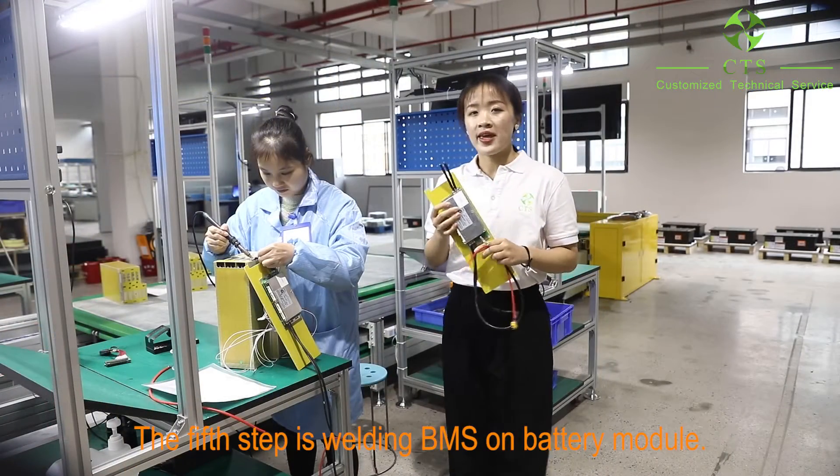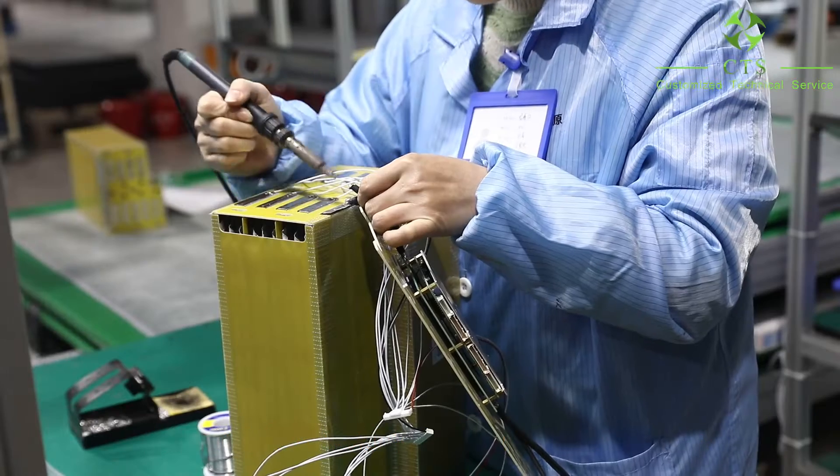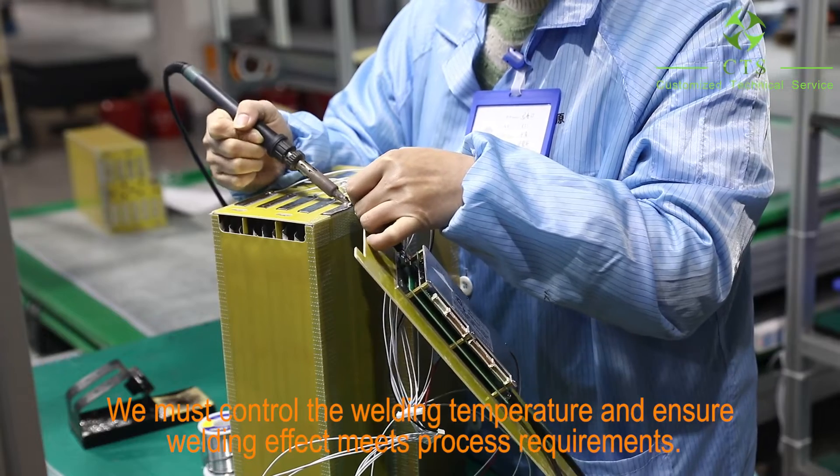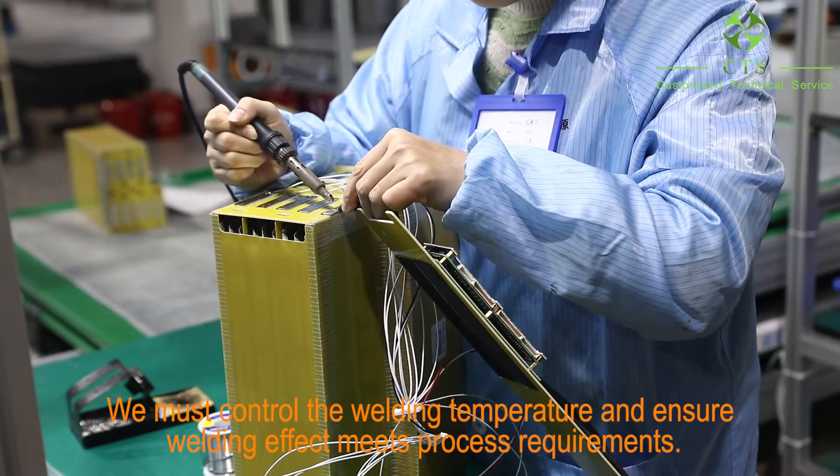The fifth step is welding the BMS on the battery module. We must control the welding temperature and ensure the welding effect meets process requirements.